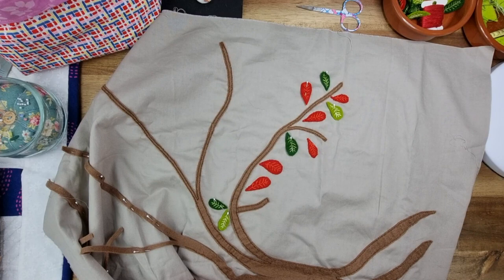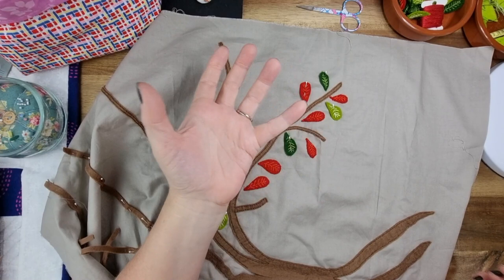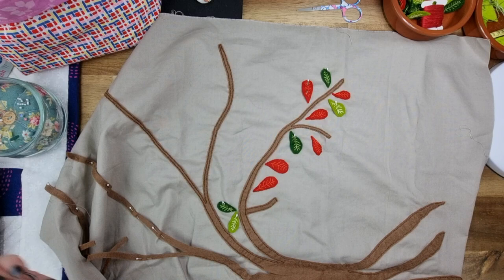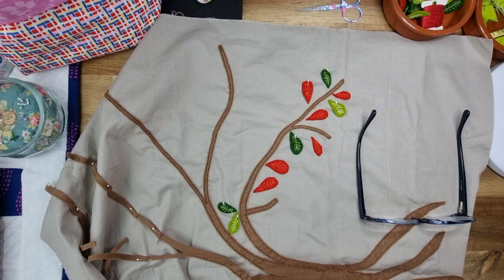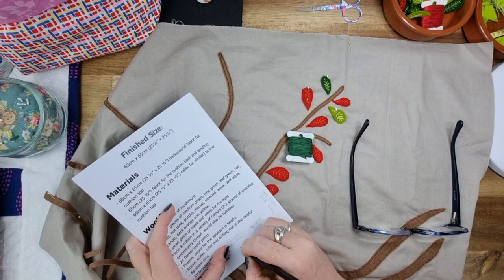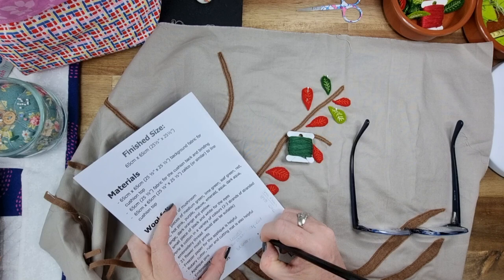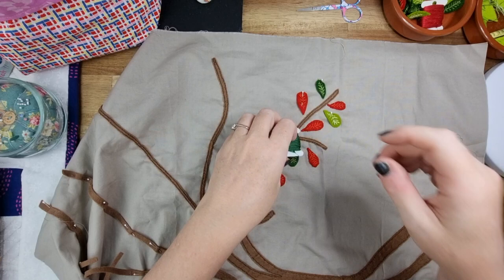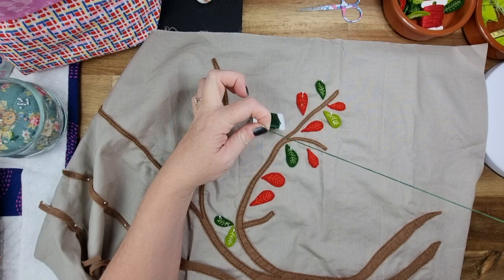All right, we need to pick a green. I'm thinking I'm going to go with 895 because that is quite a dark green. Let me write that down — dark green, 895. I have to swap my glasses out because I use magnifiers for my stitching. It just makes my life easier and makes me less tired.